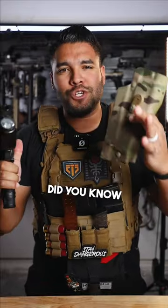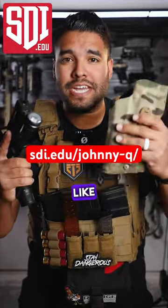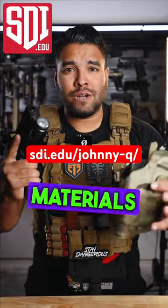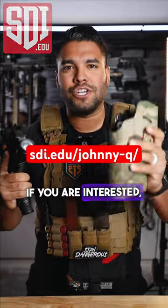Before I do that, did you know that the Sonoran Desert Institute gives you the best firearms education possible? They cover things like gunsmithing, woodworking, armorer topics, and so much more. All the materials that you need come straight to your door, which means you can learn in the comfort of your own home. If you're interested, check them out today.